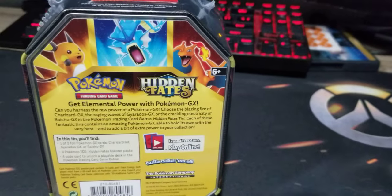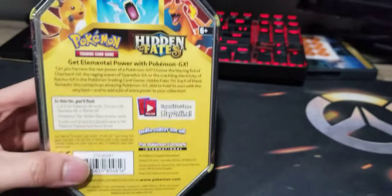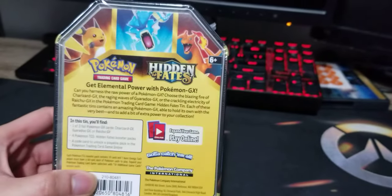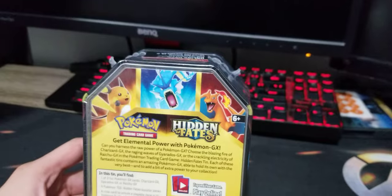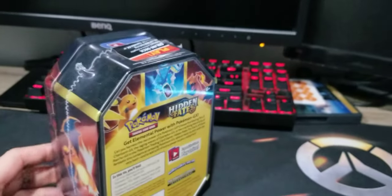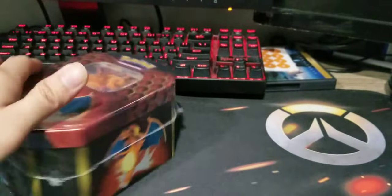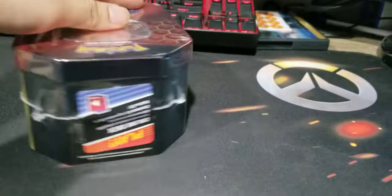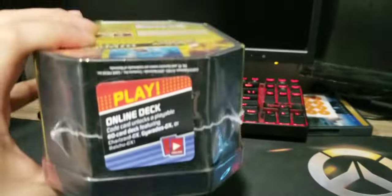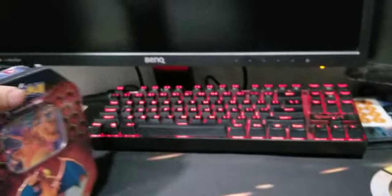For Hidden Fates, I'm still hunting Cynthia, shiny Charizard GX, and the Evolutions shinies. It comes with the Elemental Power Pokemon GX — we have Electric, Water, and Fire. On the side we have Charizard, and there's Geodude, and looks like an Ultra Ball theme. It also has codes so I can transfer them online. Enough talk, let's open this tin!